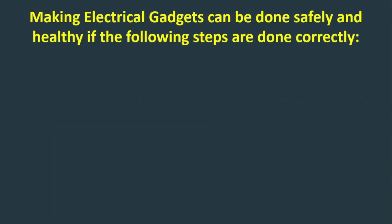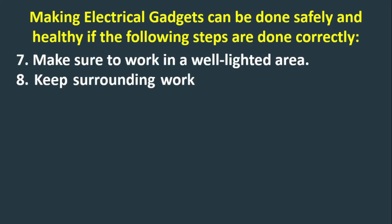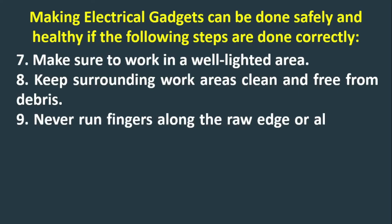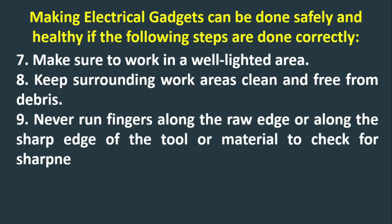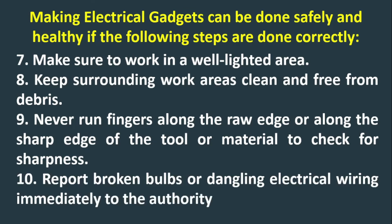Step 7: Make sure to work in a well-lighted area. Step 8: Keep surrounding work areas clean and free from debris. Step 9: Never run fingers along the raw edge or sharp edge of a tool or material to check for sharpness. Step 10: Report broken bulbs or dangling electrical wiring immediately to the authority.